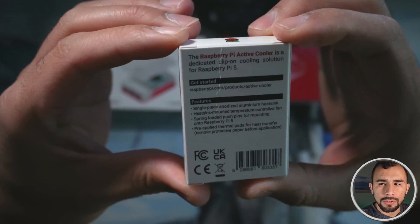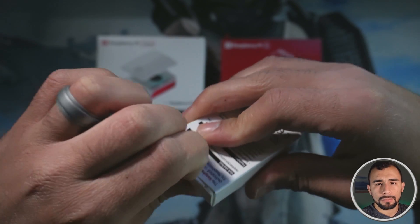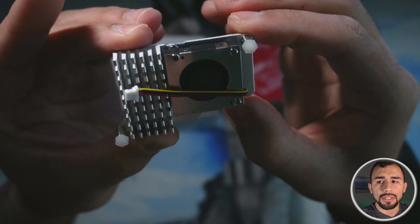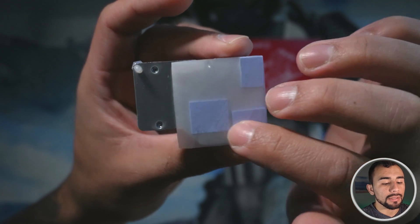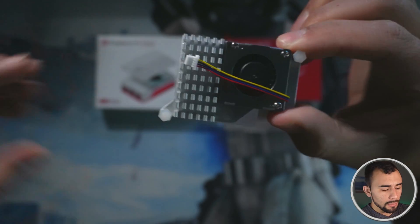Here's a little picture on the back of it. Go ahead and open this up and pull it out. It looks like we got a heat sink with an additional fan. That's going to be installed on top of the Raspberry Pi 5 itself, and it looks like it's already got the thermal paste attached to where this thing is supposed to connect.